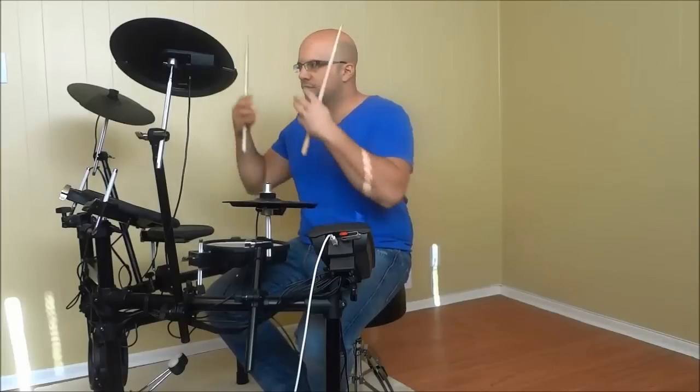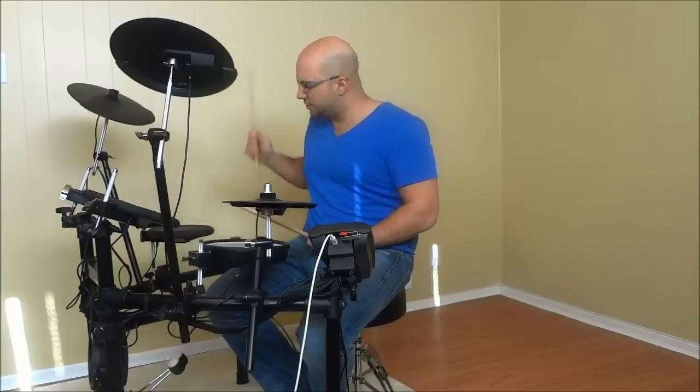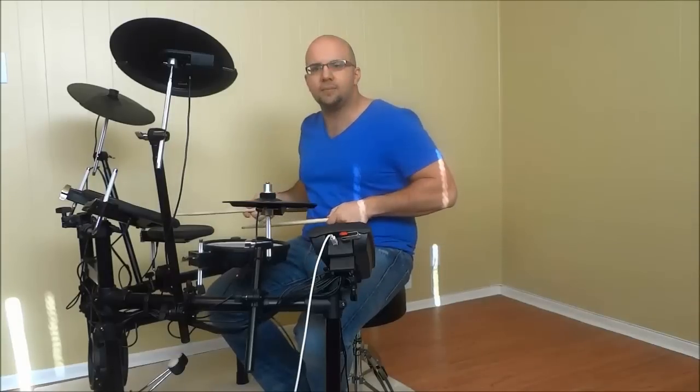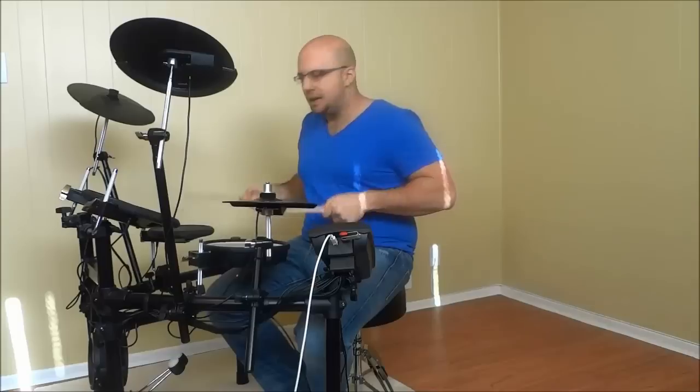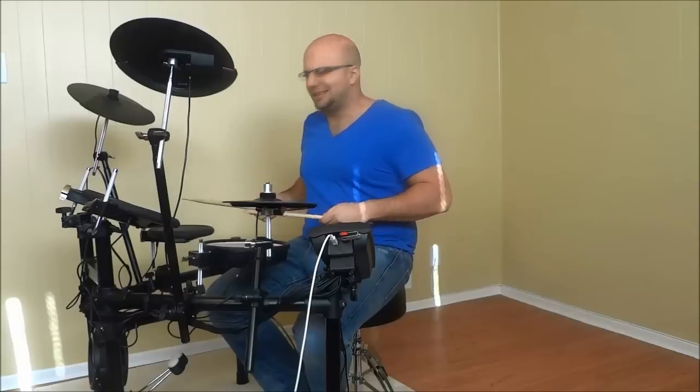So let's say you're about to play a drum beat and you want to lead into that drum beat. What you would do is you would strike your floor tom and your snare drum simultaneously, multiple times, building up the volume. So it sounds something like this.